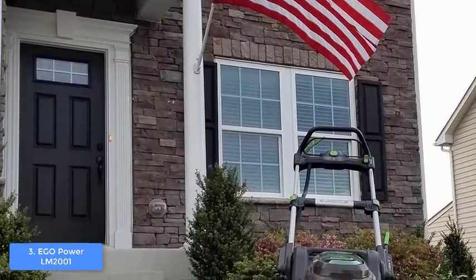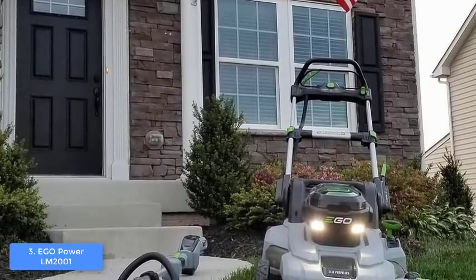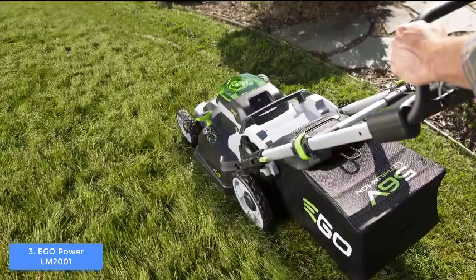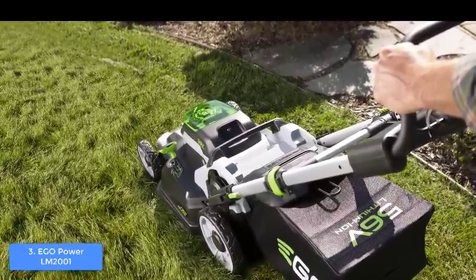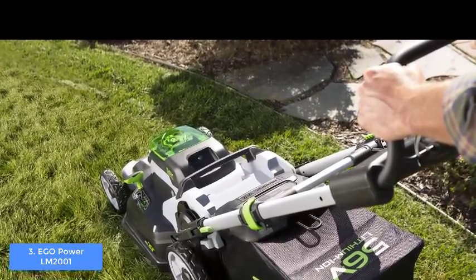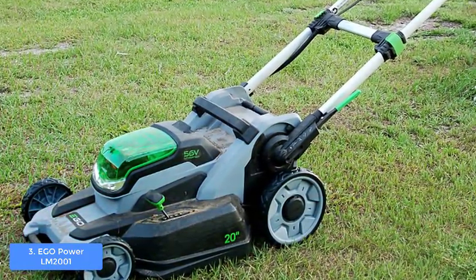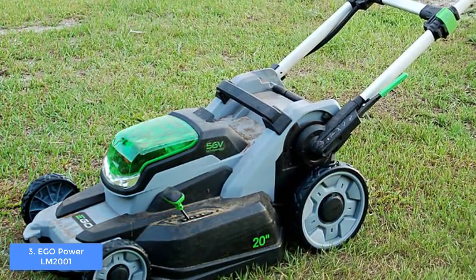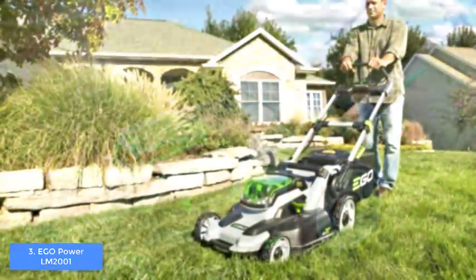At the top, the handle is foldable and collapsible so you can store it without occupying any space. The central part packs a battery cover for the included 56-volt lithium battery, and on the side there is a lever mechanism to choose between five height positions ranging from 1.2 to 3.5 inches. This model also comes with a 1.7-bushel nylon clipping bag, which you can attach via a rear-facing panel, or leave it off and use the side discharge chute or mulching.